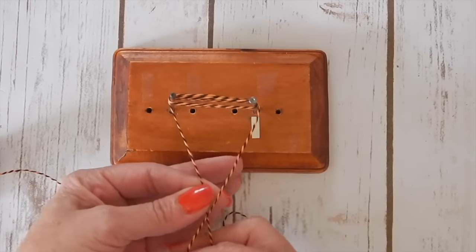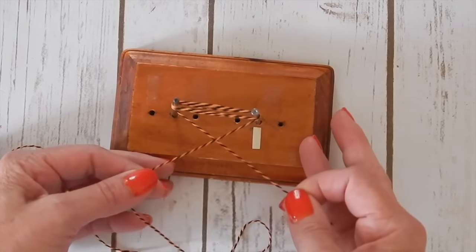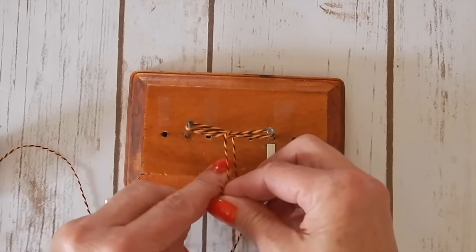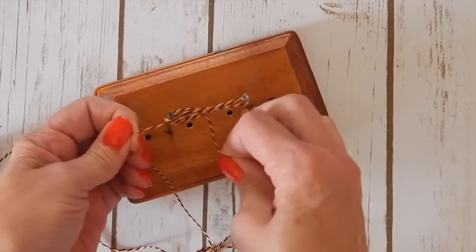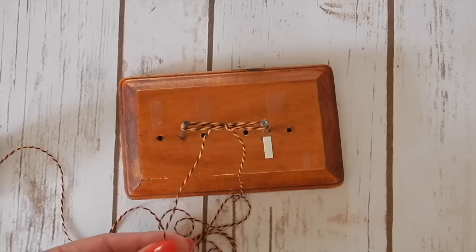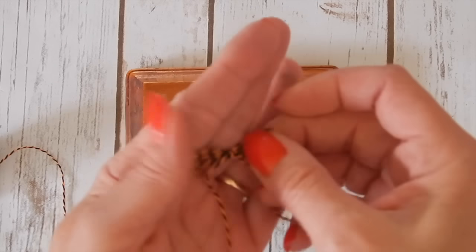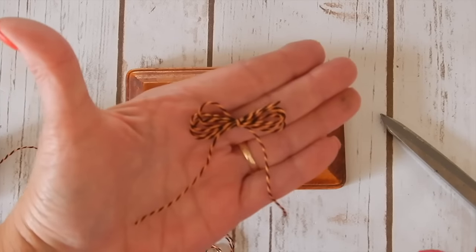Now you're going to come back over here. You need to cross your baker's twine over, and this bottom one is going to go up and over the top and through the middle. Then you're just going to tie it in a single knot. Here's where you can move this around to make sure that your knot is in the center of your bow maker. Cut this off. Take out one of your nails and now you have this really neat looking bow that's got three or four different little loops on it. Isn't that neat?